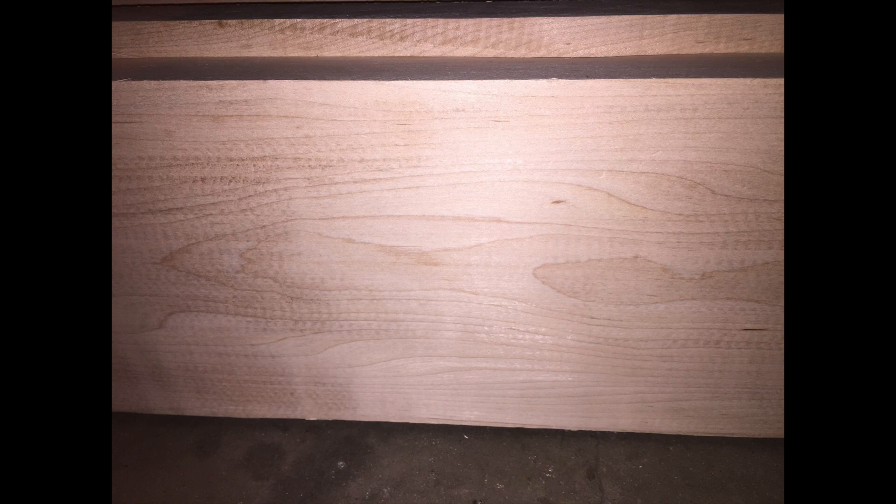This Soft Maple has a nice curl in it and it's kind of hard to tell in this shot, but you'll be able to see it on the finished product.